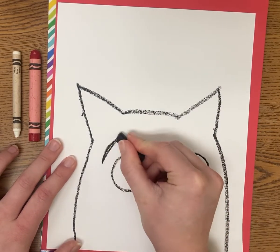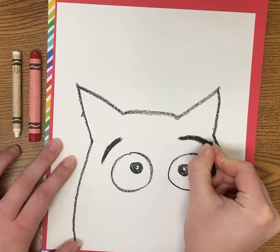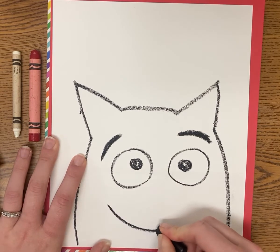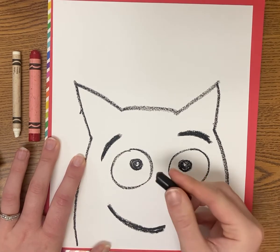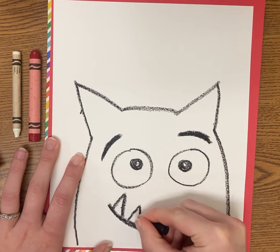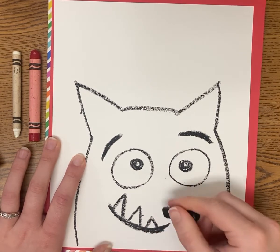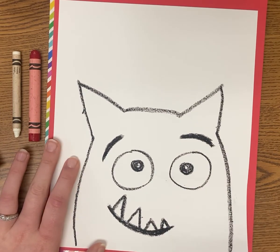I'm going to add two thick eyebrows next. Play around with the expression, and then I'm going to give him that kind of goofy grin that he's got — it kind of goes into a smile. A nice thick dark smile, and his teeth are triangles that go upward. You can play around with the size of the triangles — you could do three, or make it longer and even do a fourth one. Now I have this kind of goofy looking monster.